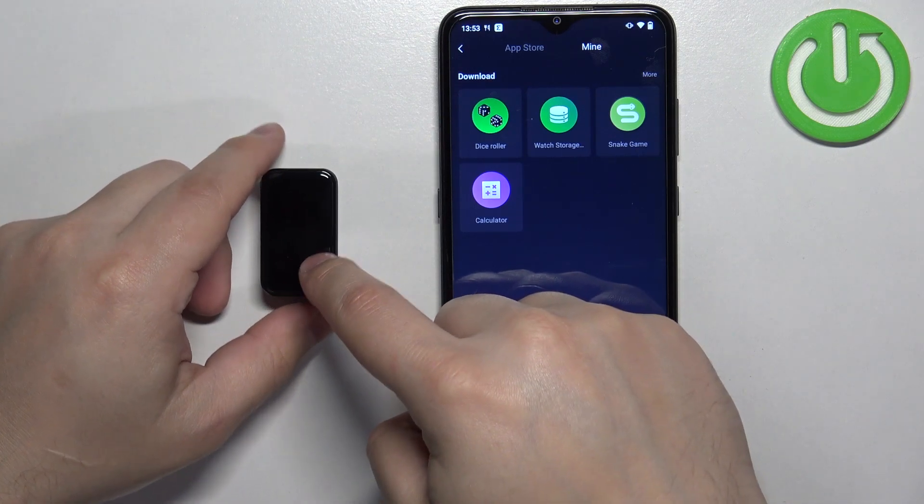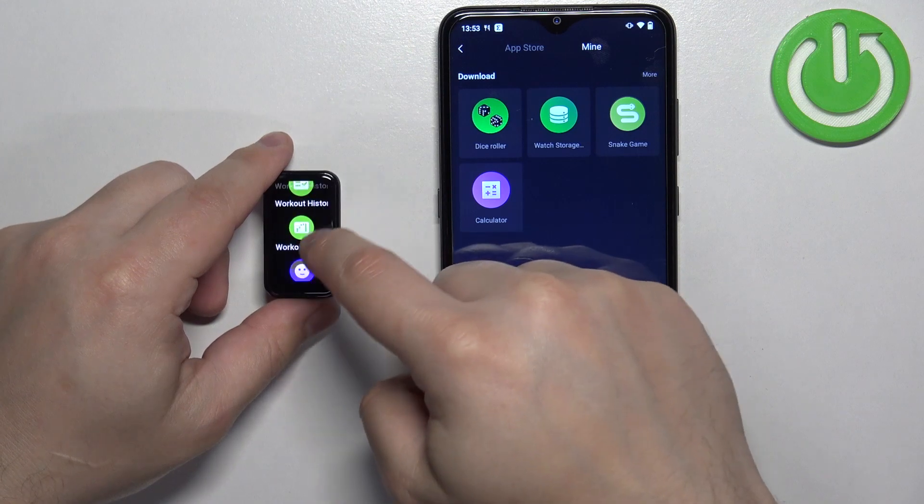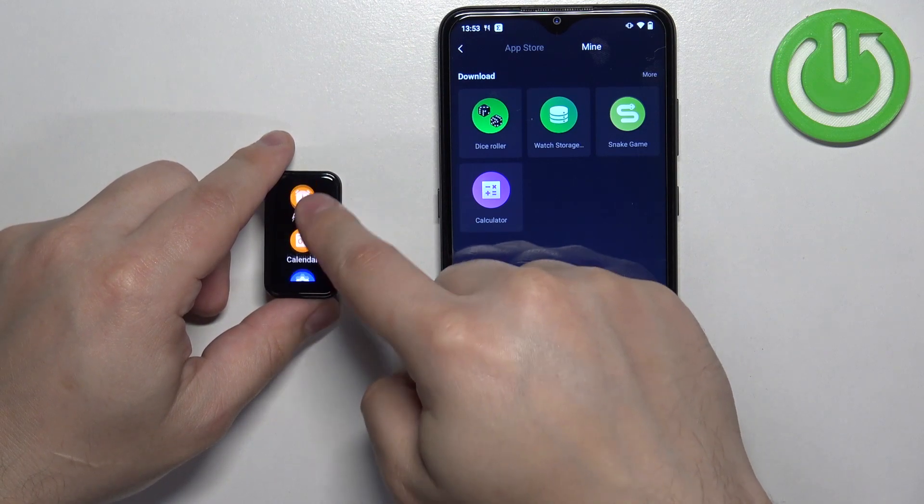If we wake up the screen and open the menu, you will see that the icon is no longer here.